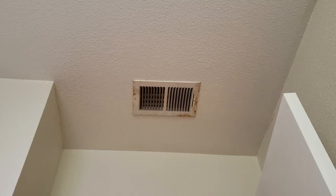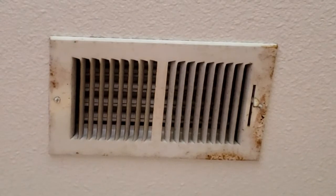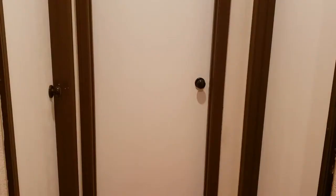This is Old School Noe. Today we are spray painting this ceiling register. It's dusted and rusted and I'm so disgusted.